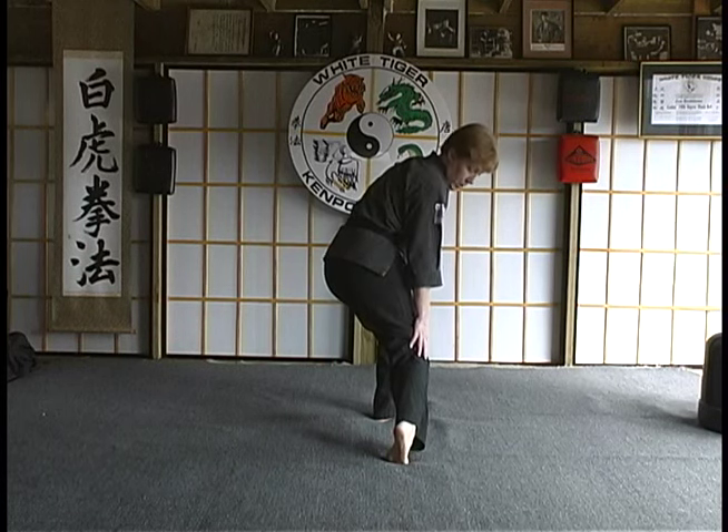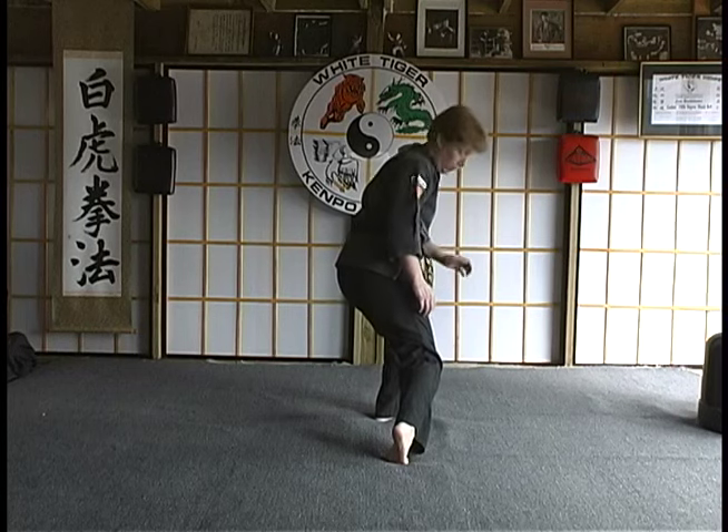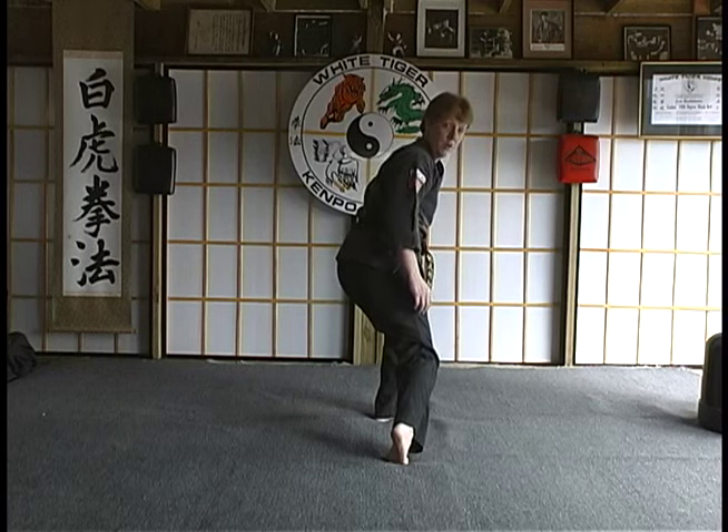So you're up on the ball of your foot, your knee is bent, your shoulders are over your hips, and your forward knee is bent.